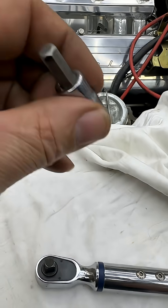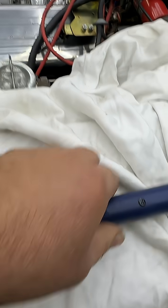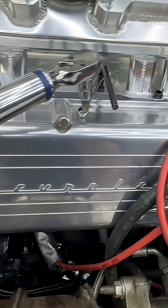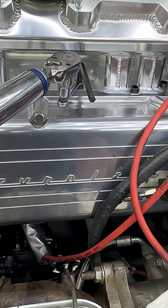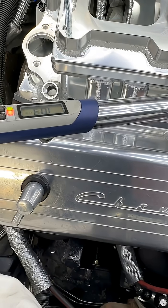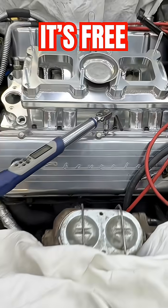Then, because this particular bolt is 5/16ths — I'm trying to do this with one hand — and then that's how you do it. Just like that.